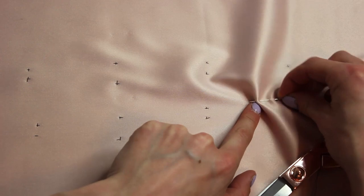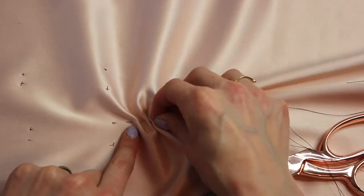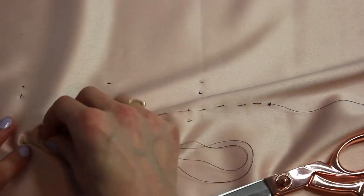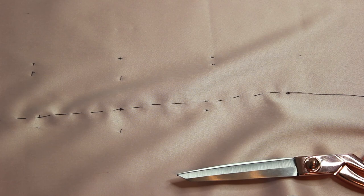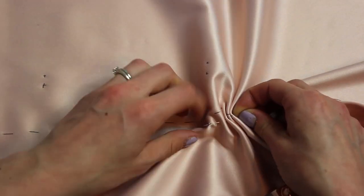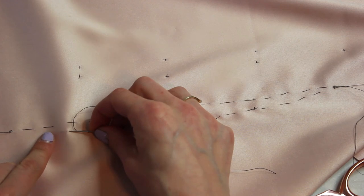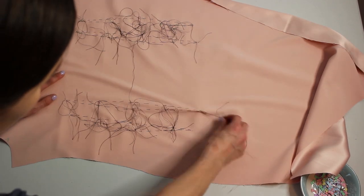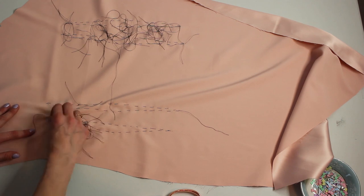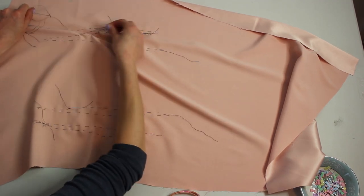Next, do a running stitch going all the way along to trace out the line of each of the fisheye darts. Do that for all your pattern markings and notches, and make sure you do that on the other side as well — that's what we will follow to sew along. This works really well especially when you're underlining with another fabric. Then pull out all of your X's from the tailor tacks, and you can see quite nicely how the darts are marked out.